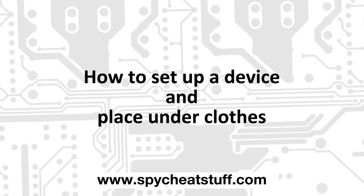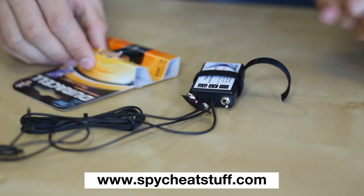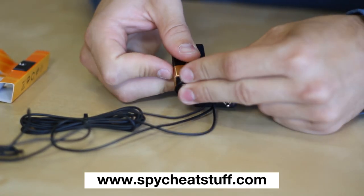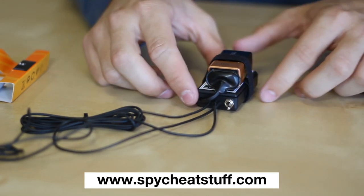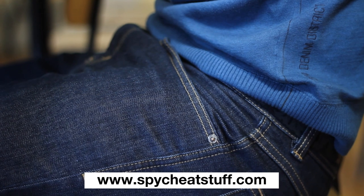To set up the device and place it on your clothes, use a new 9V battery to power the earpieces, connect it to the Bluetooth module, and attach it using Velcro.